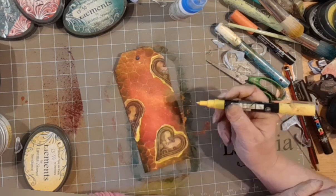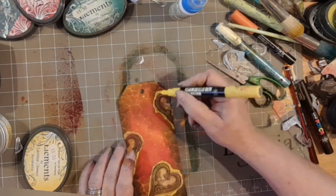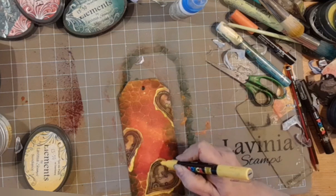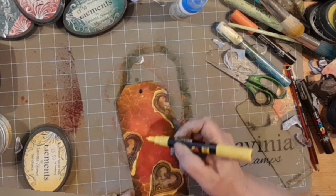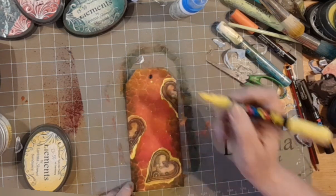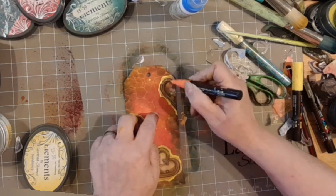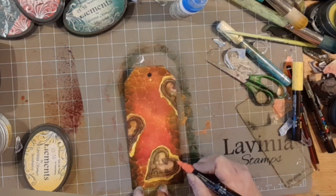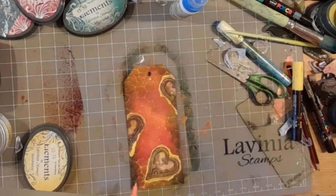Of course you can colour in those cogs in the middle. I love this heart stamp — it's got lots of detail so it's fun to just take your posca and colour in the bits that you want to. Love it! Now I'm grabbing the posca pen coral pink and adding some more of that to the heart stamp. A couple more splatters but this time with the coral pink.